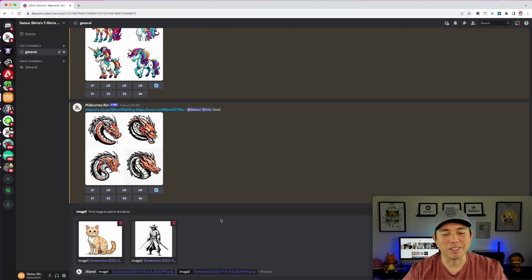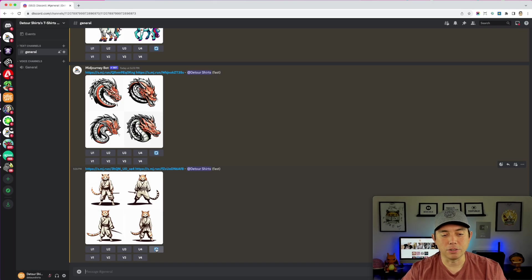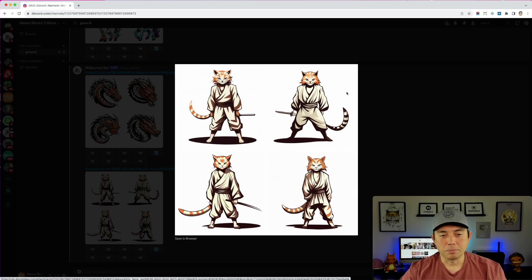This one came out pretty good — these understood the assignment. I like this one most; it looks like it has a sword. You could also hit repeat to get four more variations. The tail is a little weird on one, and the sword is short on another, but one of them almost looks like a Jedi cat. Pretty cool.